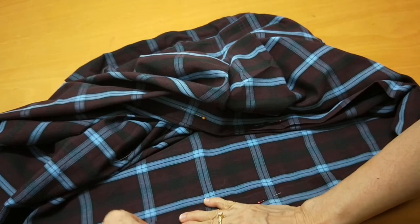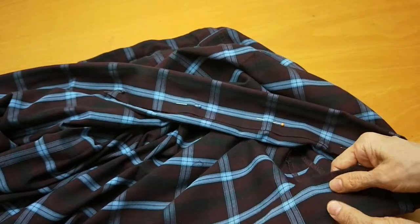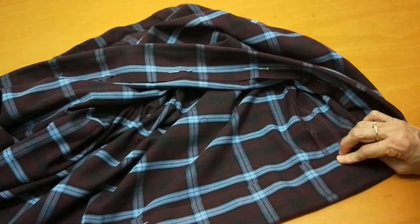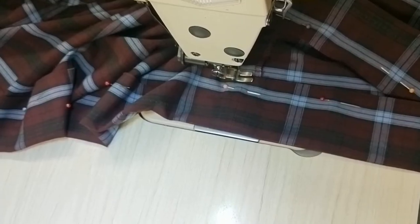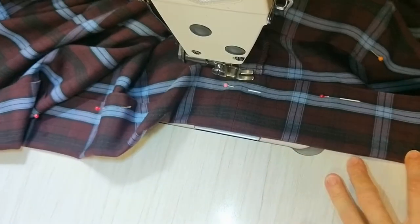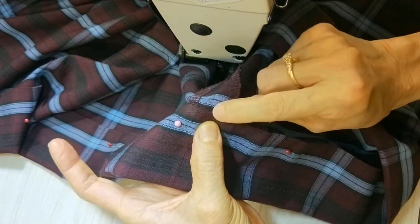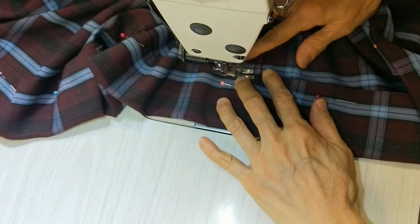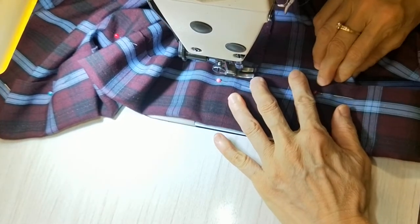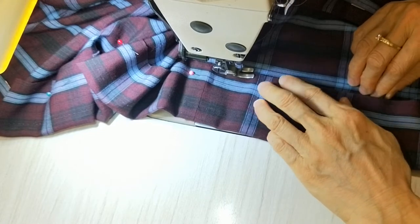The seam has to go with the seam here. I start from the seam — I usually start from the seam to make sure both go together. I stretch the bottom a little bit and curve up the top one.